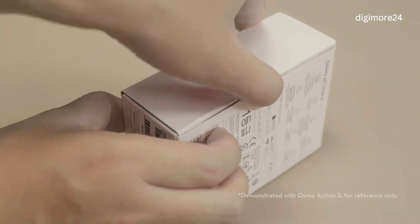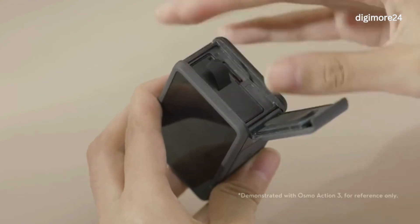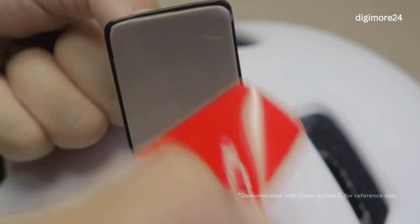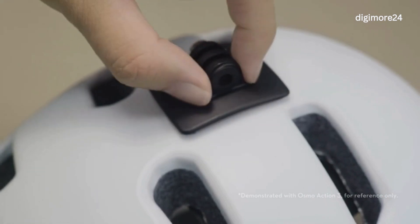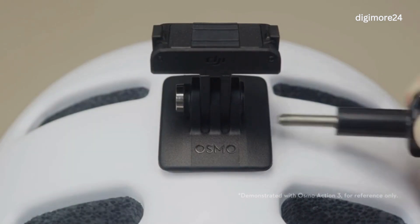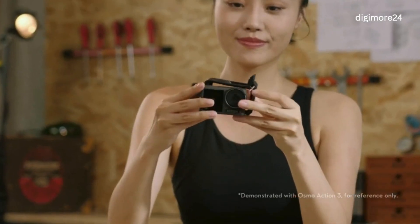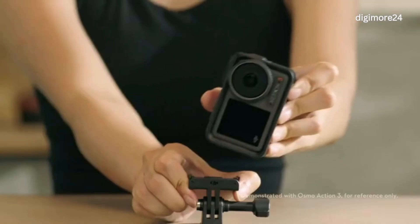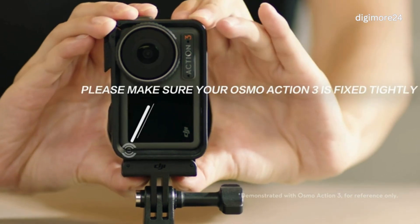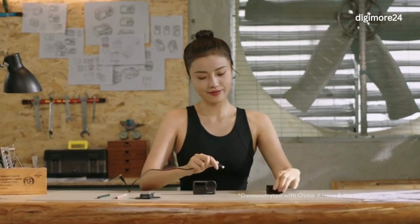Open the Osmo Action 4 Standard Combo and take out the accessories in the box: an Action 4 Extreme Battery, Curved Adhesive Base, Quick Release Adapter Mount, Locking Screw, Protective Frame for switching between Horizontal and Vertical Shooting, and a Type-C to Type-C PD cable for connecting the PD Power Adapter.